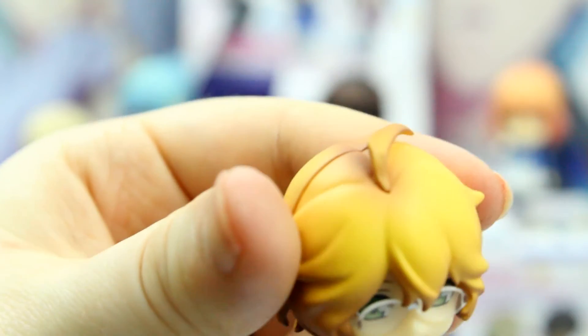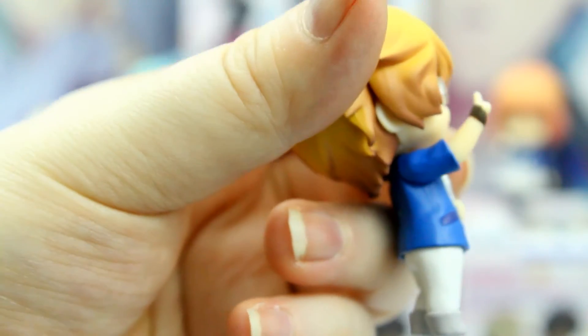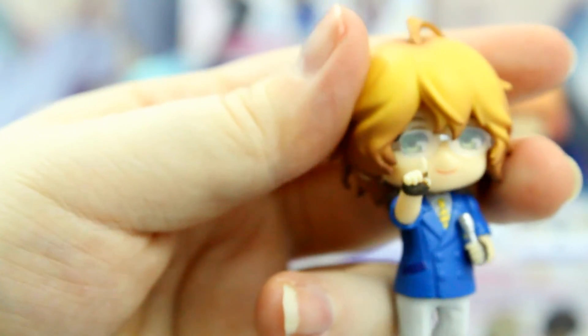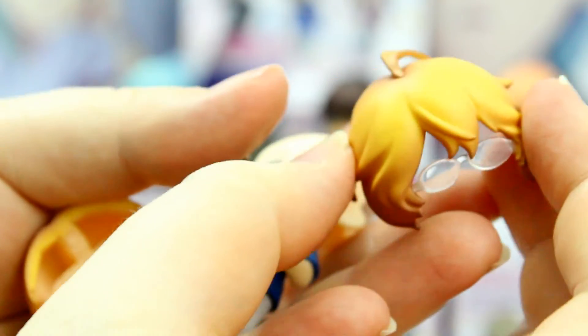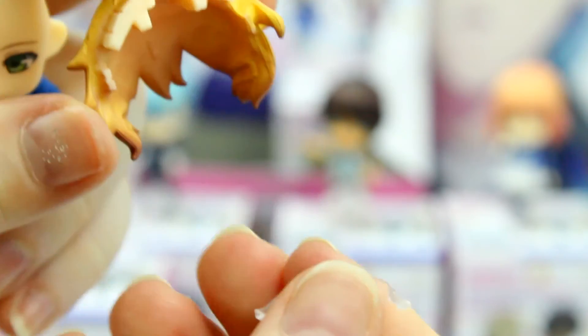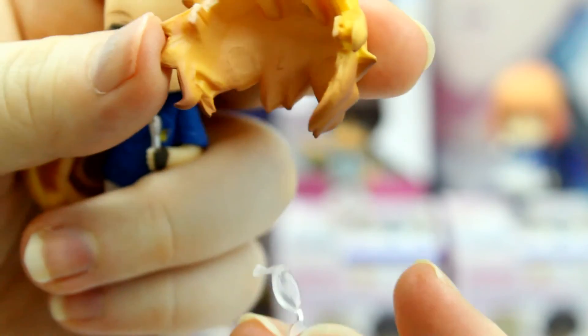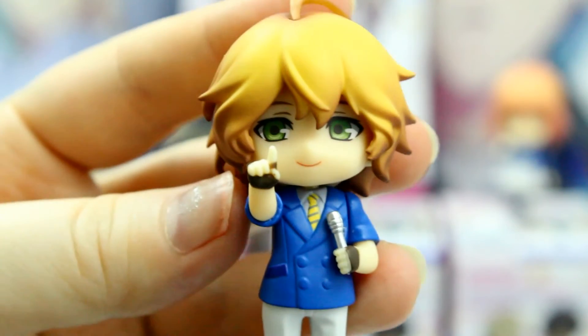It does seem to wiggle a little bit, but I don't think it's rotatable. So I actually decided to check if these glasses you can take off, and it seems like you can. He has little slips in the hair for the glasses to fit in. And so if you take them out, you might need a different facial expression. But it just looks like a very happy Natsuki.